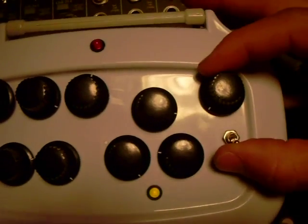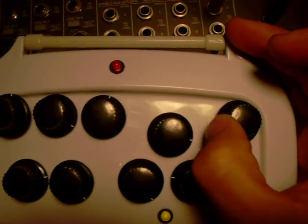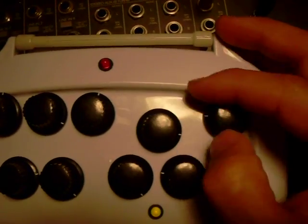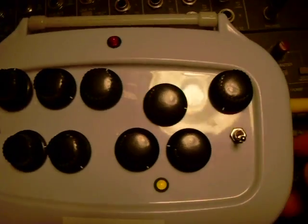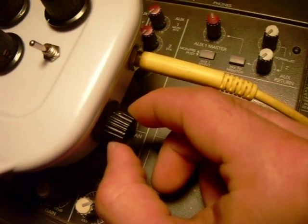Alright, now here's the filter — a nice little resonant low pass. Now things get too out of control. If you want them to get even more out of control, here's the volume.